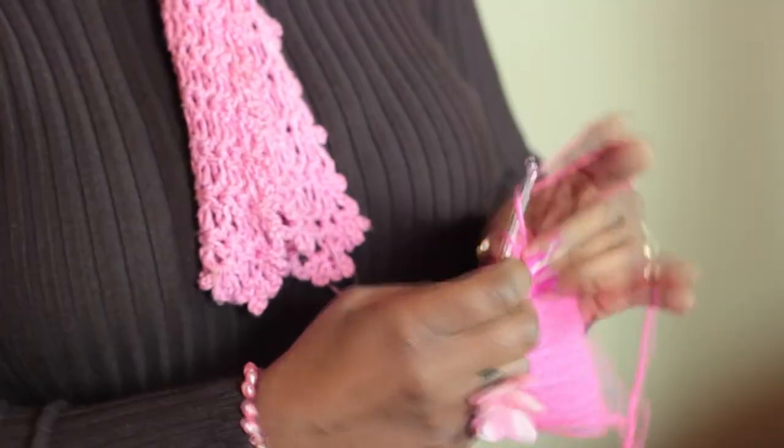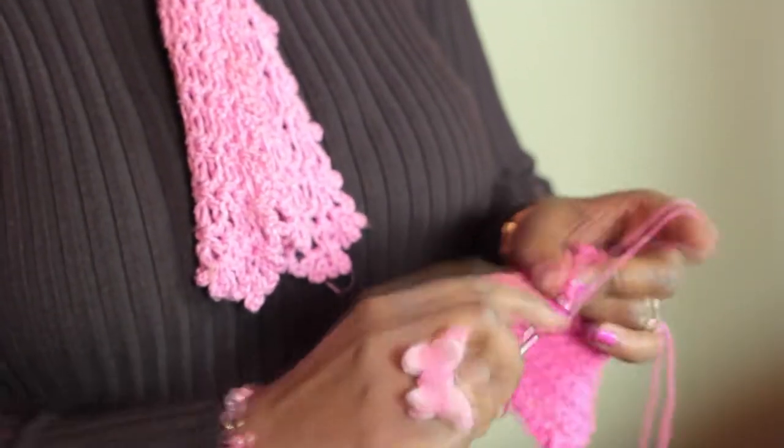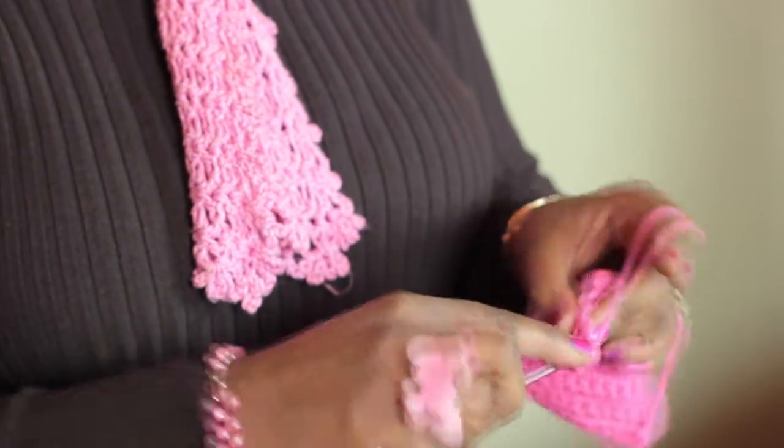Hi, I'm Cassandra Allen Brown from Bags by Cab Yarn Shop in Denver, Colorado — bagsbycab.com. And today I'm going to teach you how to crochet a square corner. So let's get started.